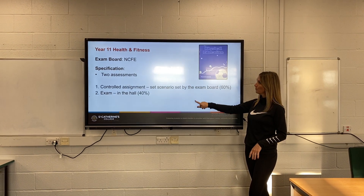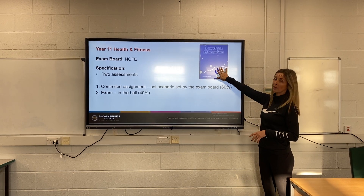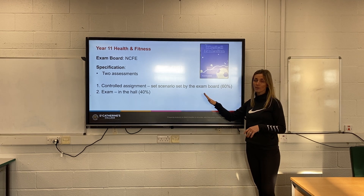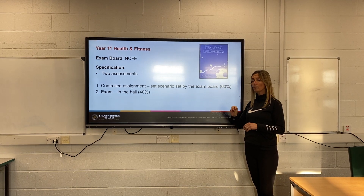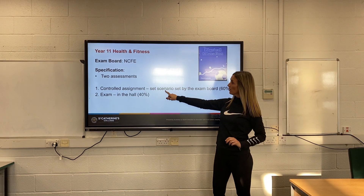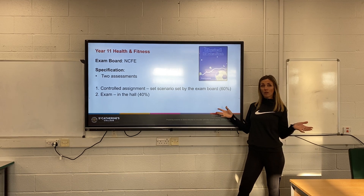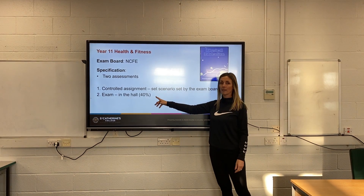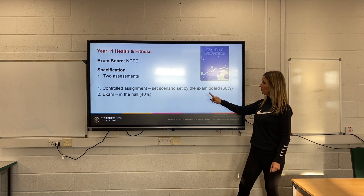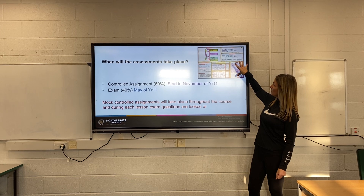In Year 10 you will get given a PE folder and all the work you need. The lessons are taught by all of the PE department. The first thing is you will have a controlled assignment worth 60%, taking part in the classroom, and then one exam in the hall worth 40%.